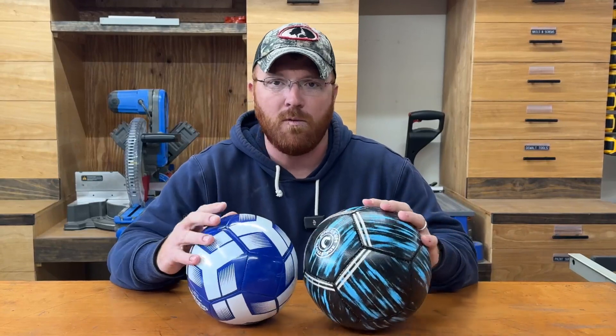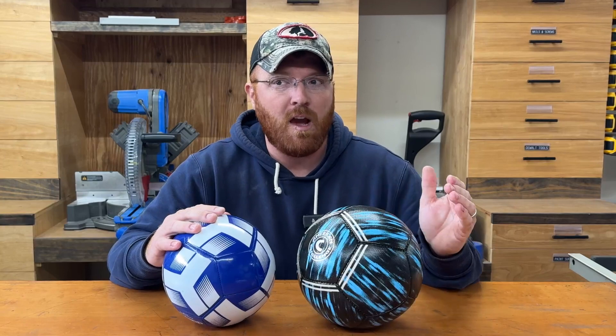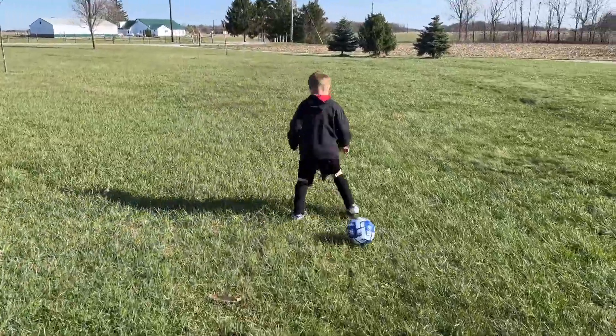I don't know that there's really going to be a lot of differences as far as the quality goes in these things. I've looked at quite a few of them before we decided on these. Both of these balls here are available in size three up to a size five, and they've got multiple colors available as well.